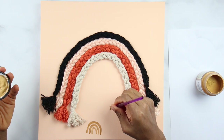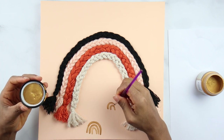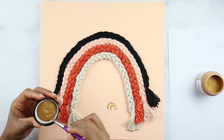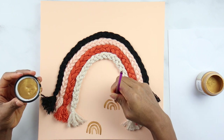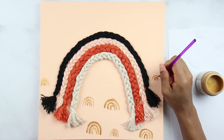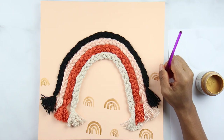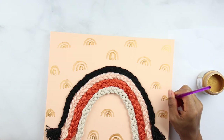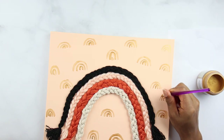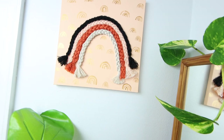I just added a little bit of background and painted some small rainbows using this paint that I got from Amazon. This is what it looks like in the end.